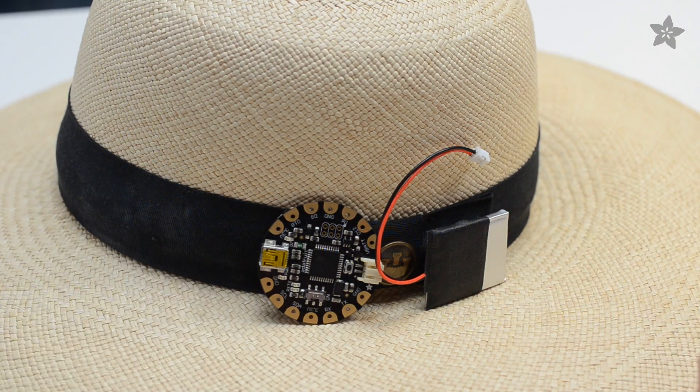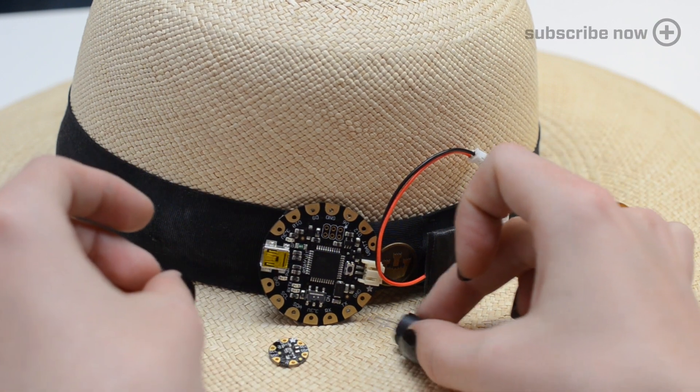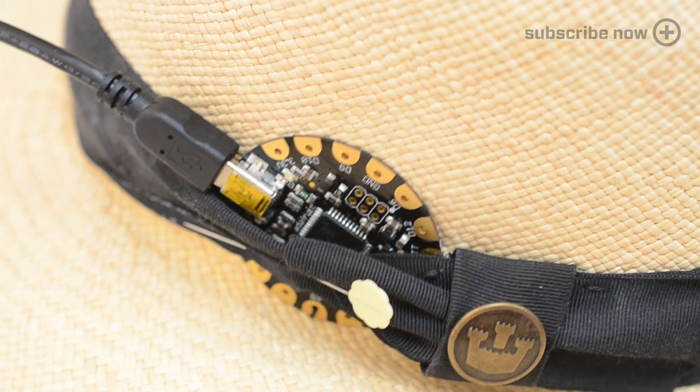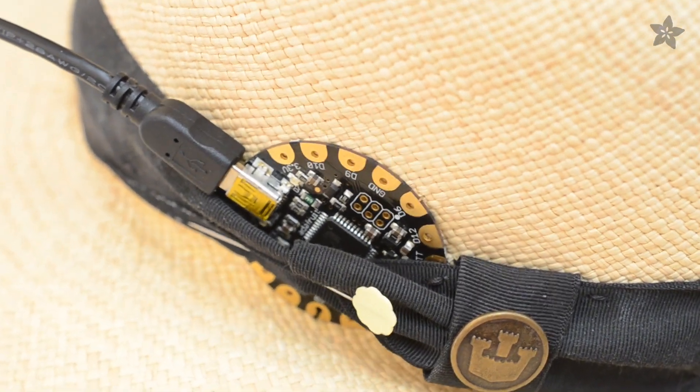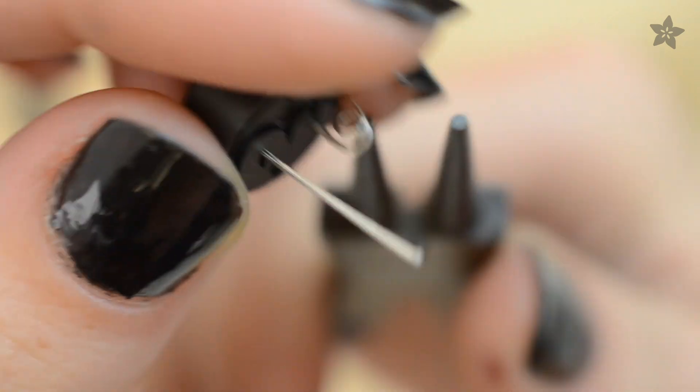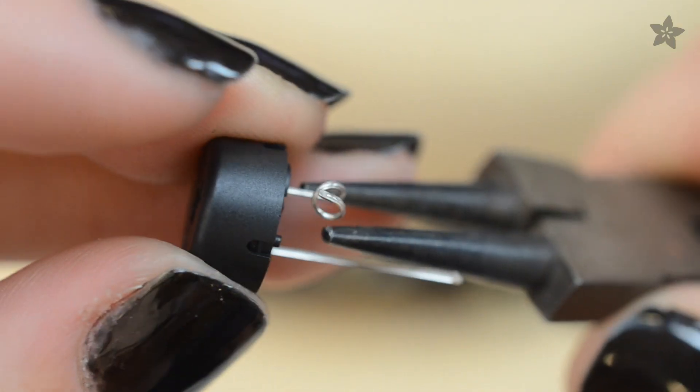Find a spot on your hat to build your circuit. You want the sensor to face the sky and the piezo to be near your ear. I'll put the Flora and battery behind this ribbon. Prepare the piezo by twirling its legs with a pair of pliers — this will make it easy to stitch with conductive thread.